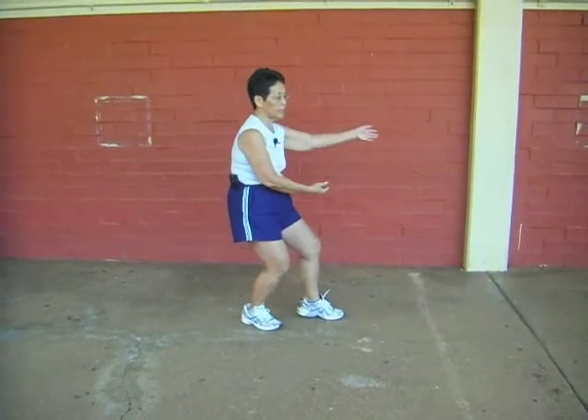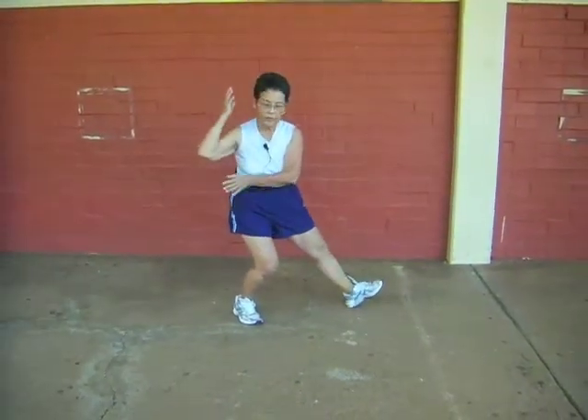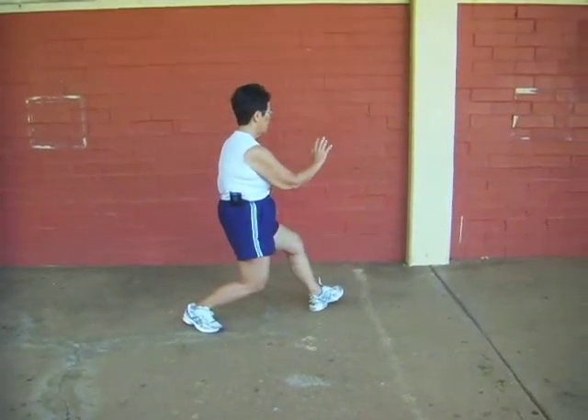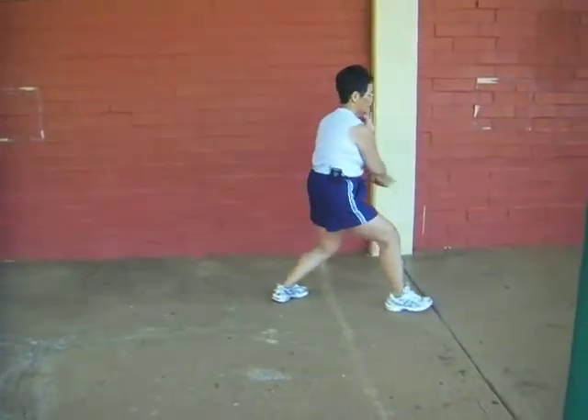Halfway across your body, look back at your backhand that's higher. Bring it to your ear, set up your heel, brush your knee. Sit back, out, tippy — ear, heel, hand, brush. Sit back, out, tippy — ear, heel, hand, brush.